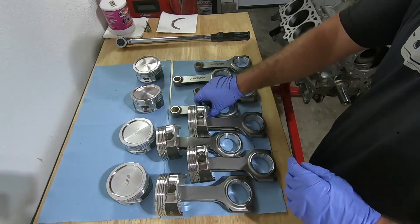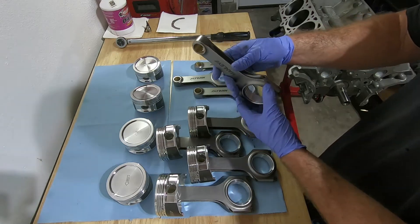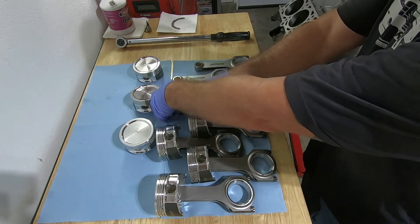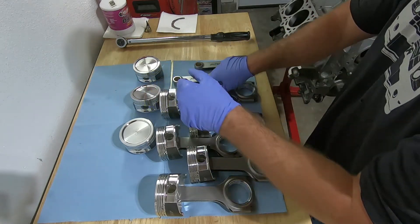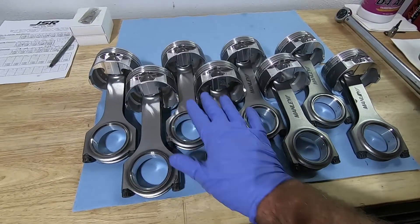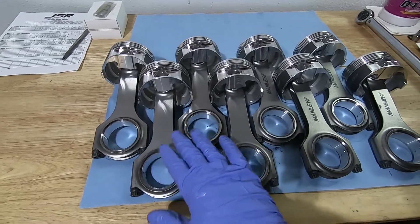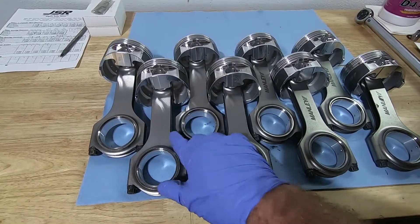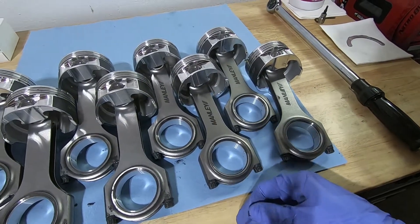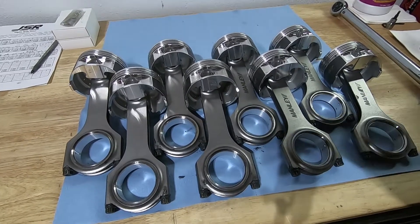I got one through four all done. I'm going to do the same thing with five through eight — so now the number is going to go on the opposite side. When you're done you'll notice that one through four all the pistons' arrows are pointed up, one through four the Manley emblem is on the bottom, and five through eight the Manley emblem is pointing up. Now I'm just going to move these up so I have room to put the wrist pin and the C-clips in.